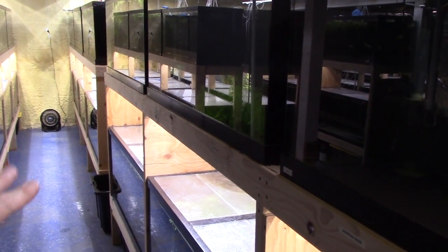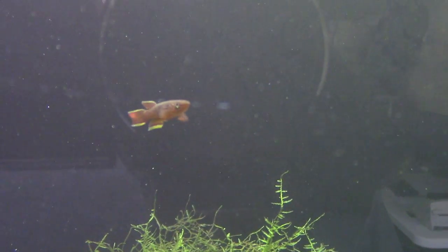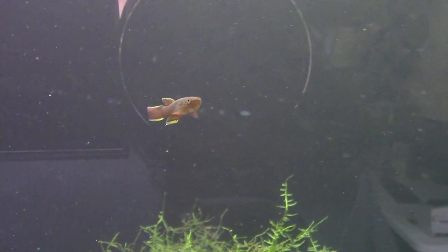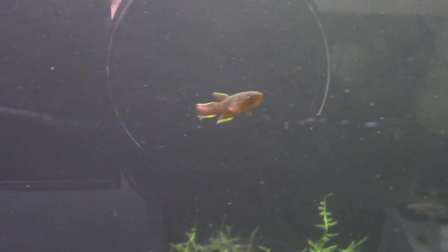What we're going to do is show you the rest of the tanks — I'm going to do all the top tanks and then come back around and do all the bottom tanks. Here's the next tank over.